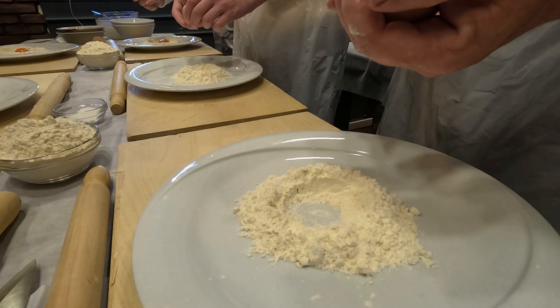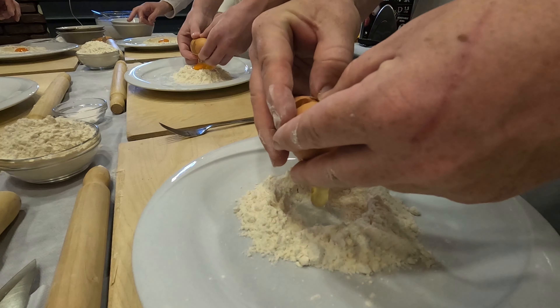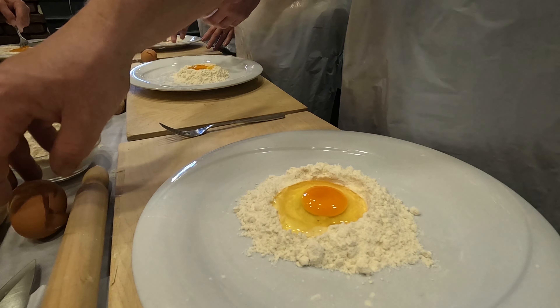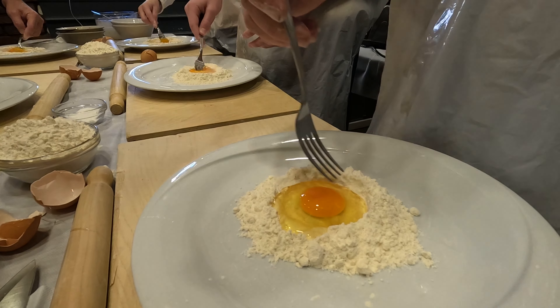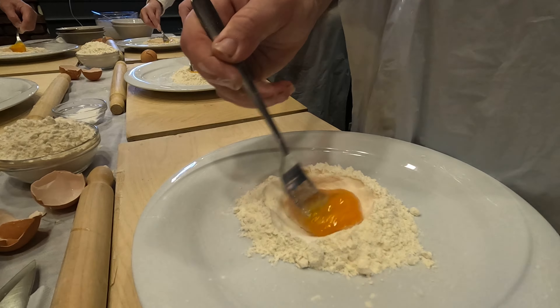Now, with our flour, we do a movement which is like the one of a scrambled egg. So we break the egg and start mixing with the salt. We start with egg first, push it in and mix.